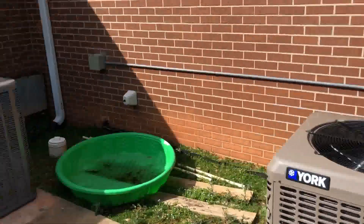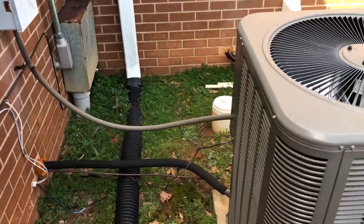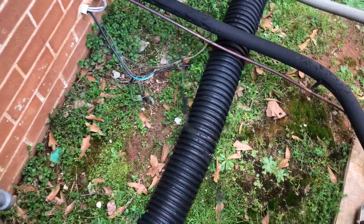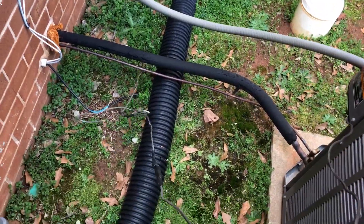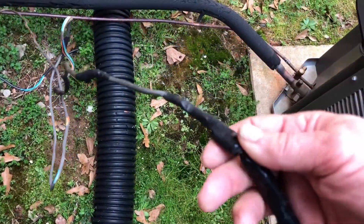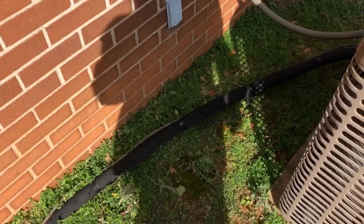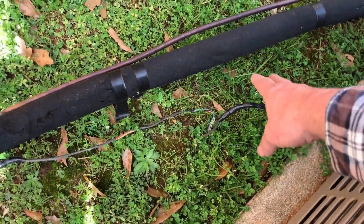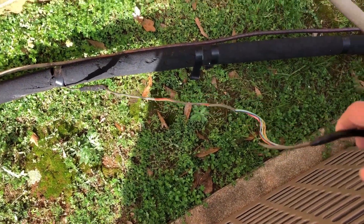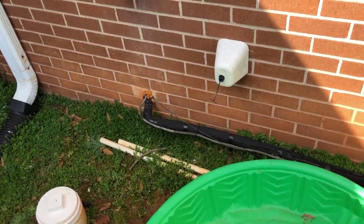We're here behind another HVAC company that did this work — a couple of units installed here. Not the worst, but you do see this joint right here that you can't really explain. There are also joints in the low voltage wiring. You can see the jacket is gone from weather exposure. On a commercial job, we generally put the low voltage in flexible conduit protection to guard against weed eating and so forth.